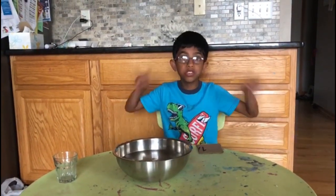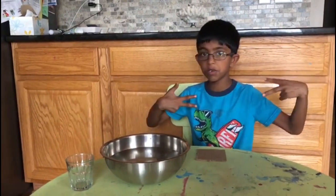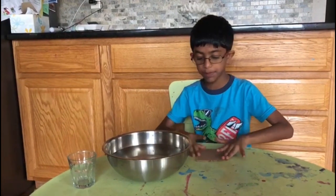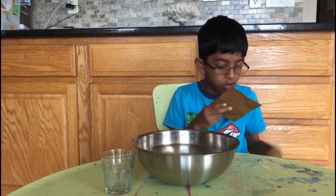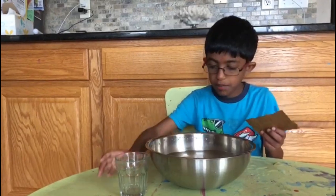Hey everyone, this is Ahorov and today I'm going to show you a magic. Are you all excited? Do we like magic? I do. So, are you ready? So first, I have to cast some spell on this cardboard piece. Abracadabra! Now this cardboard piece is magical. So let's begin the magic.